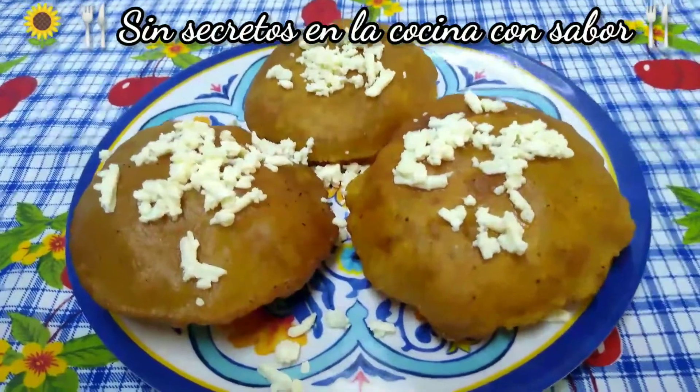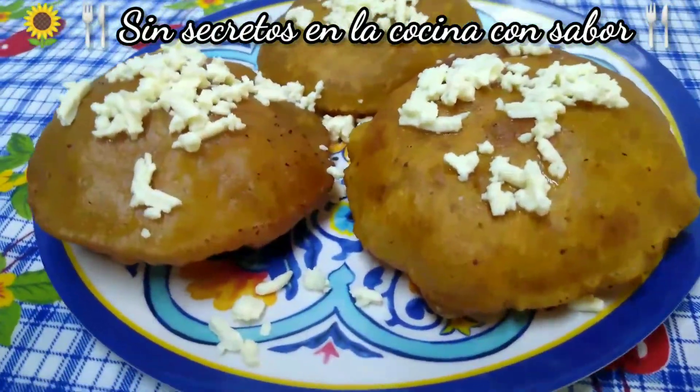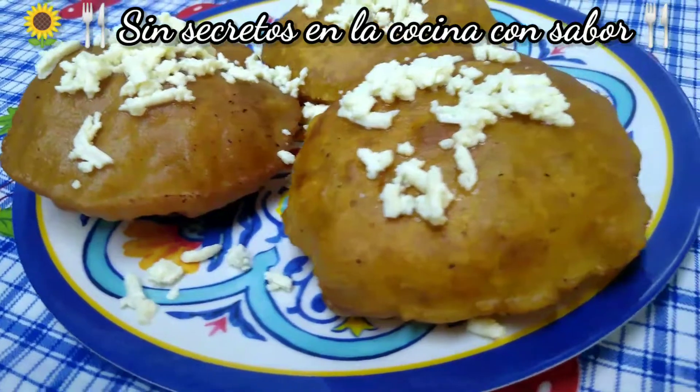¿Te gustan las gorditas dulces? El día de hoy vamos a realizar esta receta. ¡Vamos a ella!